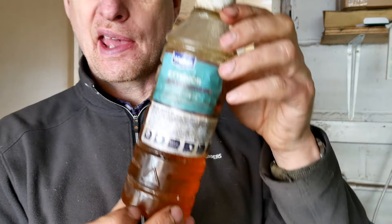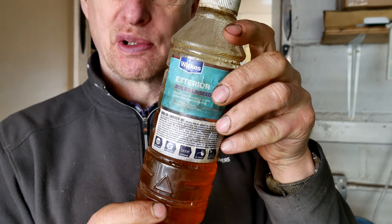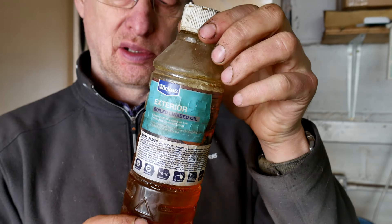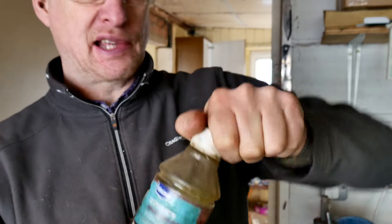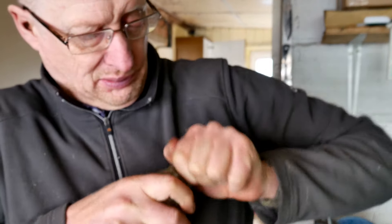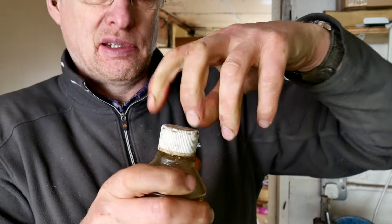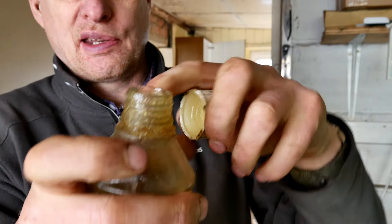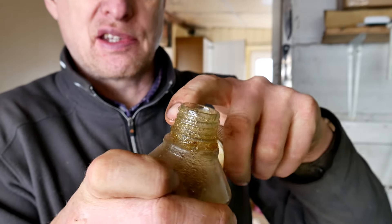What you need to get is boiled linseed oil. It must be boiled, not raw. Raw will not polymerise — it won't set hard — whereas boiled linseed oil will. You can see it's actually starting — can't get the cap off. There we go. See what's happened — it's solidified around the cap. And that will eventually go solid.